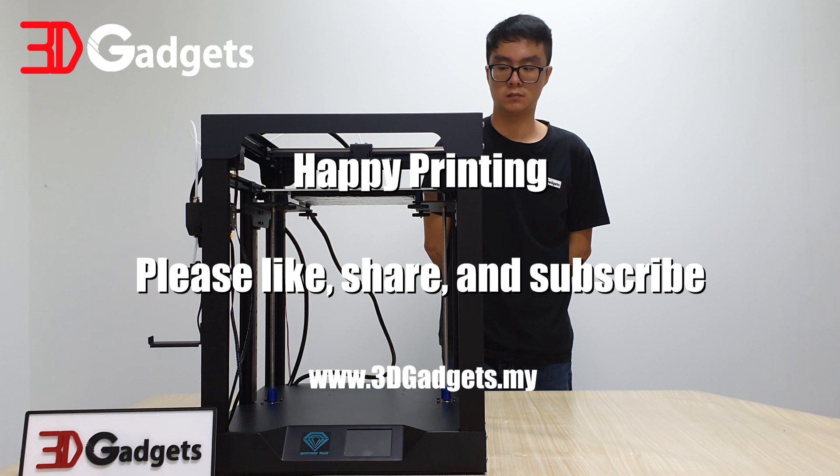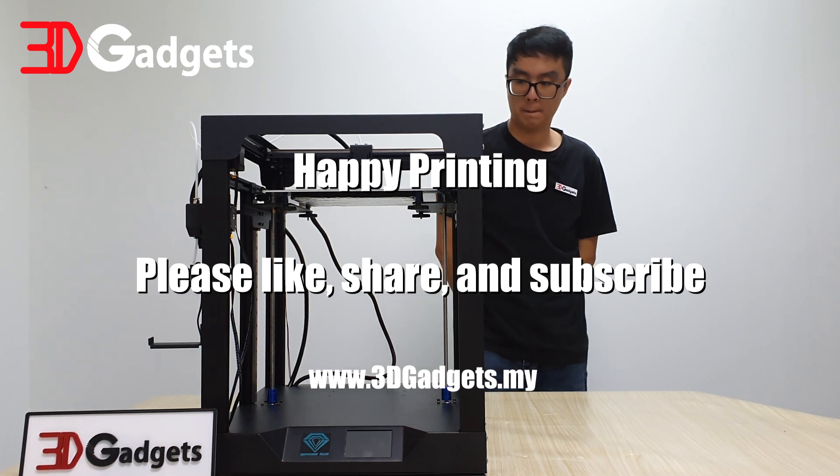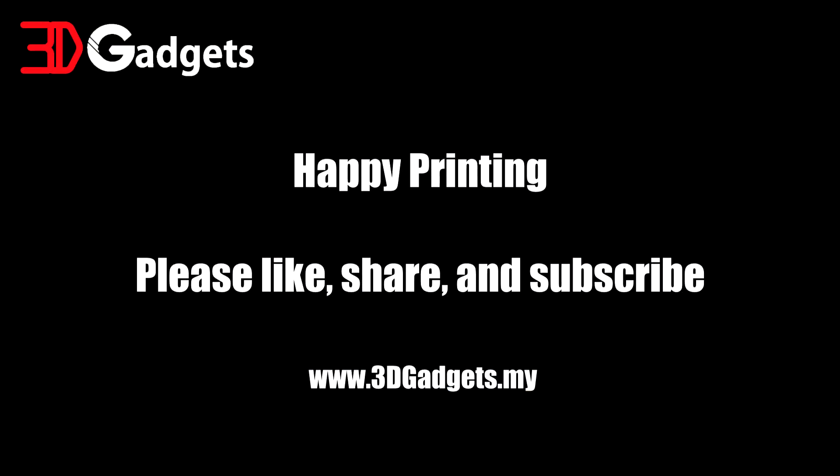With that final step done, congratulations — you can start printing now.